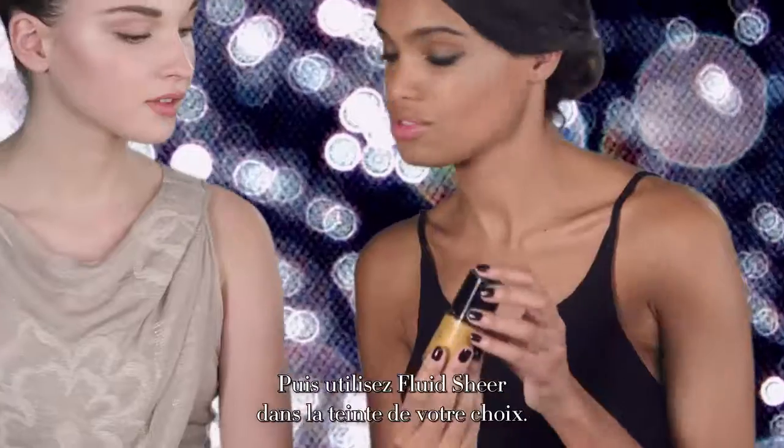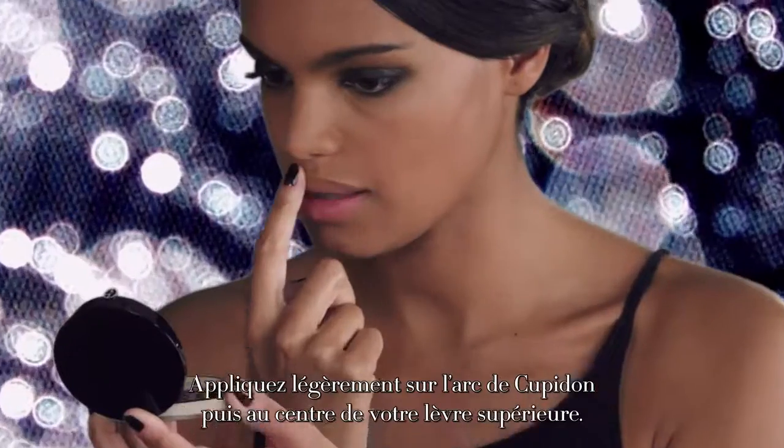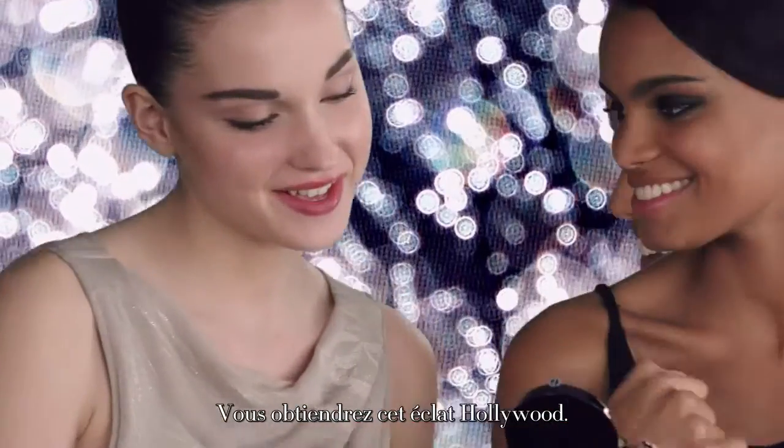Then use Fluid Sheer in your chosen colour. Apply lightly over the cupid's bow and the centre of the bottom lip. Apply Fluid Sheer liberally for that Hollywood glow.